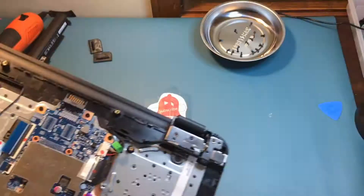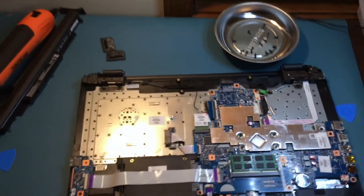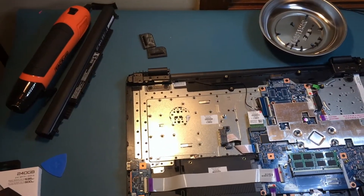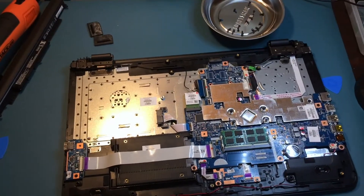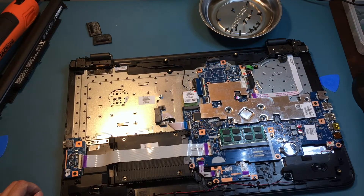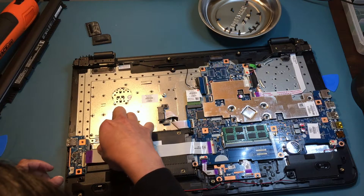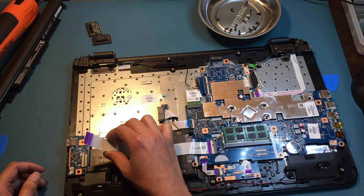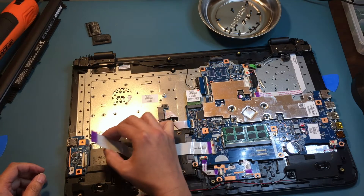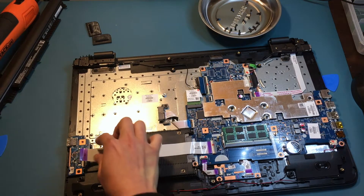Now that we've removed the back cover of the unit, the next step is to disconnect the ribbon of the storage drive. Easily disconnect the ribbon — there is no force needed. After that, we remove the old drive by pulling it gently from the connection on the other side.